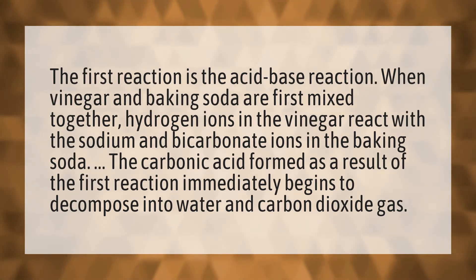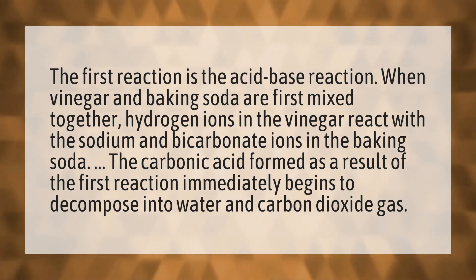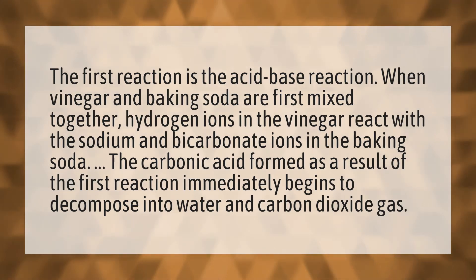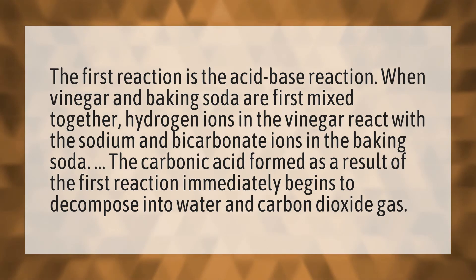The first reaction is the acid-base reaction. When vinegar and baking soda are first mixed together, hydrogen ions in the vinegar react with the sodium and bicarbonate ions in the baking soda. The carbonic acid formed as a result of the first reaction immediately begins to decompose into water and carbon dioxide gas.